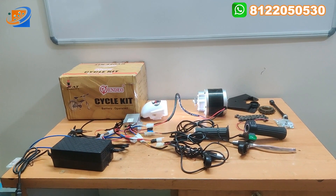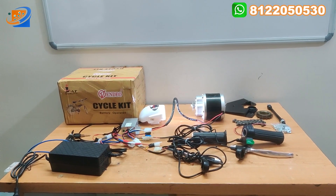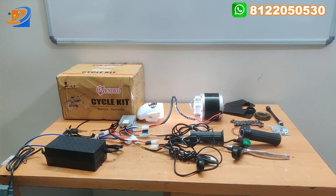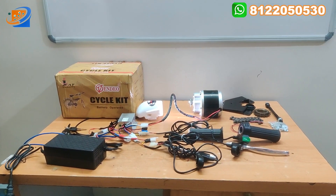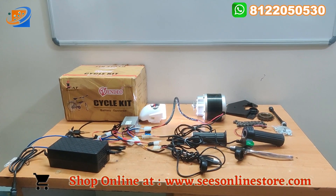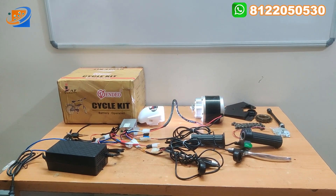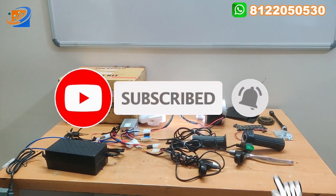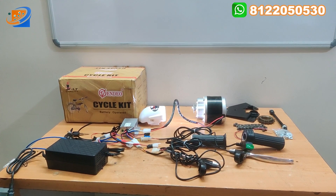You can use this kit and ride with an electrical cycle. You can directly place an order, or from the top description you will have our WhatsApp number — you can directly WhatsApp your requirement and we can help you. Thank you, thanks for watching, see you in the next video.